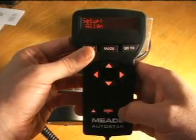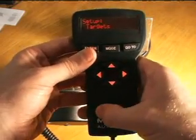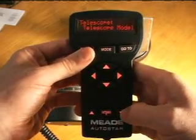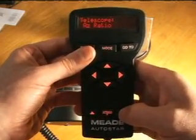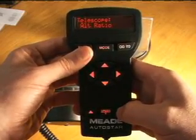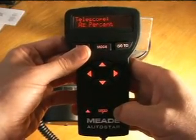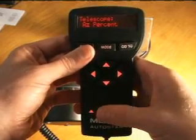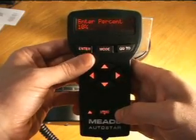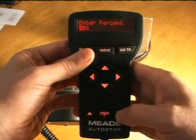We go down to Setup, enter, and move down to Telescope. Here you'll find two ratios: the azimuth ratio — azimuth being the horizontal — and the alt ratio, alt being the vertical. There's also a percentage. These are set to 10% by default, and I just leave it at that. Same for the alt percent — 10% — I just leave it there.